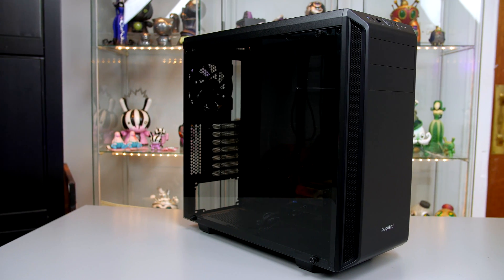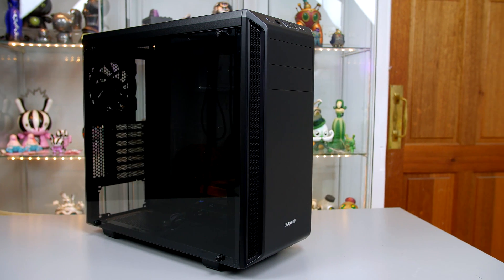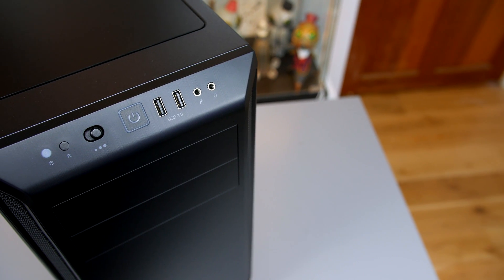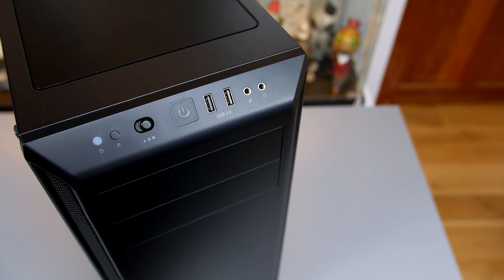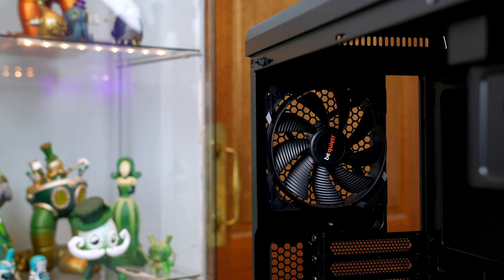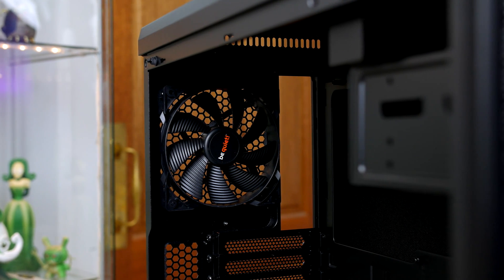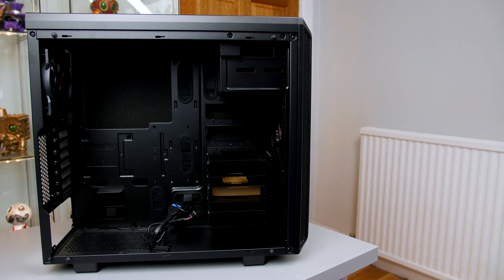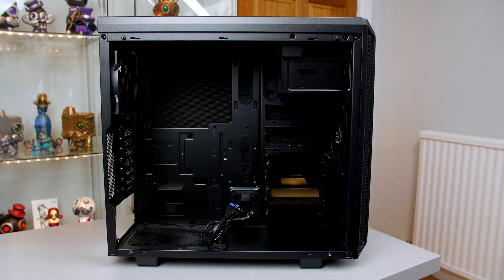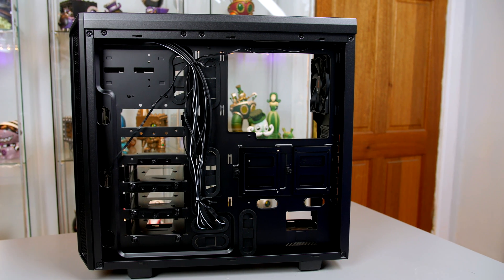Moving on to the case, I will be building inside the Be Quiet Pure Base 600 Tempered Glass Edition. For the price, this case is definitely worth checking out. In the top IO, you get your usual microphone and headphone ports, two USB 3.0, the power button, a 3-speed fan controller, and reset switch. Be Quiet have included two of their awesome Silent Wings fans, which are one of the quietest fans you can buy right now. Inside the case, there is plenty of room for building, and the three mechanical drive bays can be easily removed to free up more space.